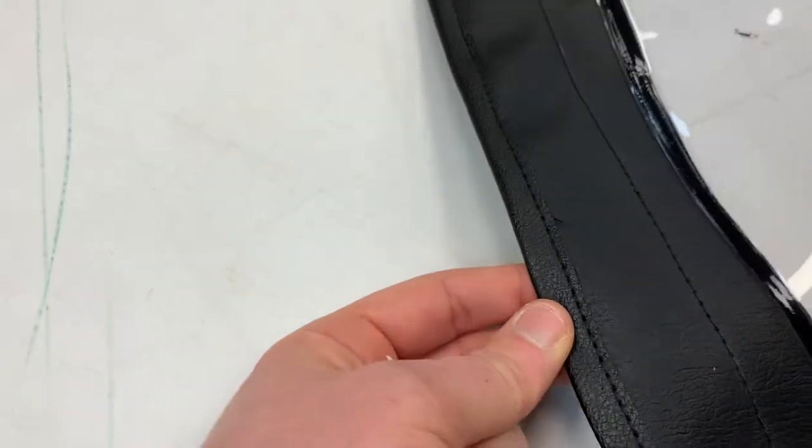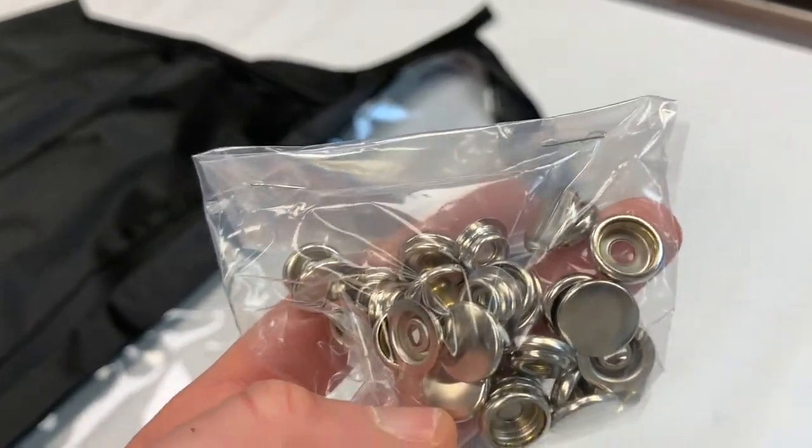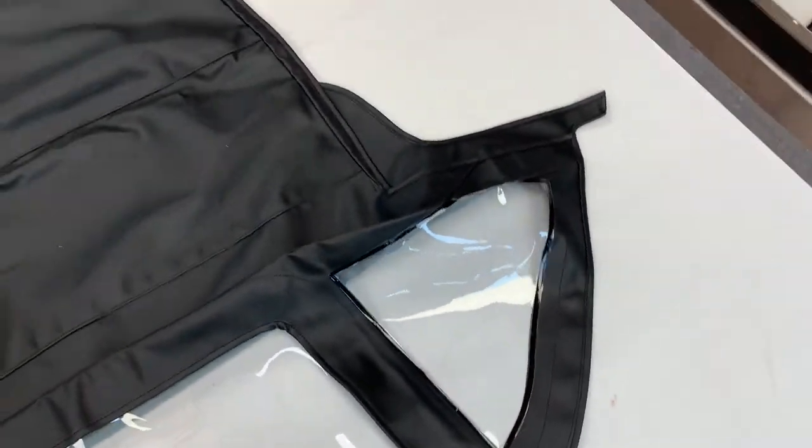It's edged all the way around, apart from on the very front edge — which I'll show you in a second — and that allows for the reinforcement underneath, which allows for some of the hood studs to secure it in place. I'll go into a bit more detail on that in a moment.